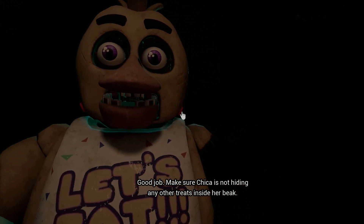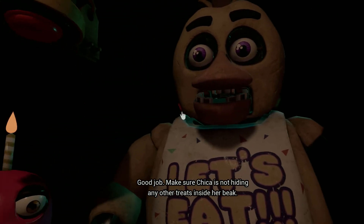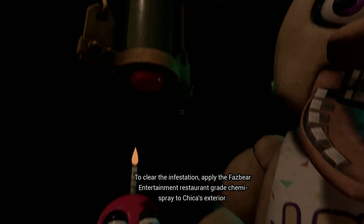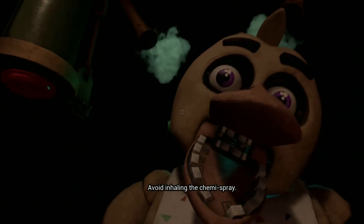Make sure Chica is not hiding any other treats inside her beak. It looks like Chica has picked up some unwanted friends. To clear the infestation, avoid inhaling the chemi-spray.